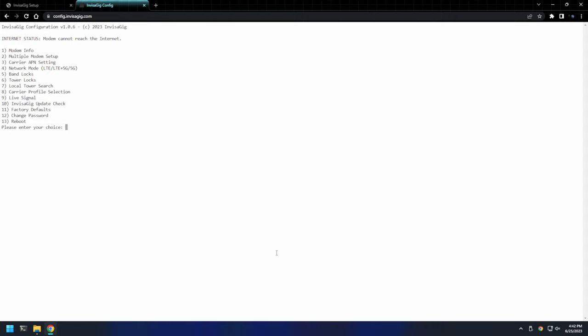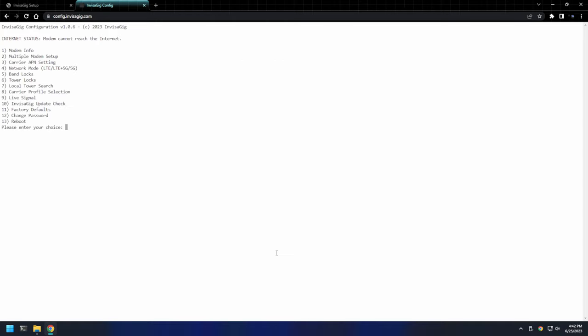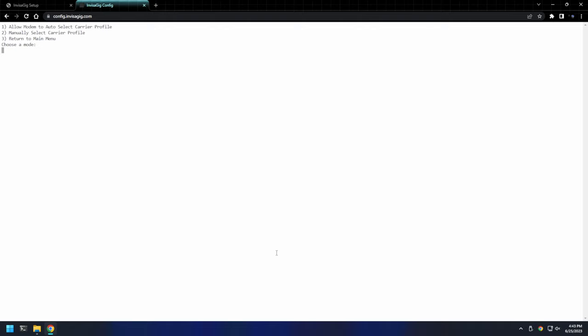Now that we're back at the main menu, let's make sure that our SIM card is being read properly. We'll choose 1 for modem info. In here, you can see various information about the modem, but what we're specifically looking for is to make sure our SIM card is being recognized. If you see a SIM CCID show up here, then you should be good. Use the enter key to return to the main menu. Next, we'll look at network mode — here we can select LTE, 5G, or both. Since I picked LTE and 5G, it'll ask if I want to enable or disable standalone or non-standalone. Now we'll set the carrier profile. You can allow the modem to determine the setting automatically, or set it manually. Under manual setup, you'll have options for generic followed by various settings specific for different carriers. Once you've set this, you'll need to reboot the modem for the changes to take effect. To do that, go back to the main menu and use the reboot option.